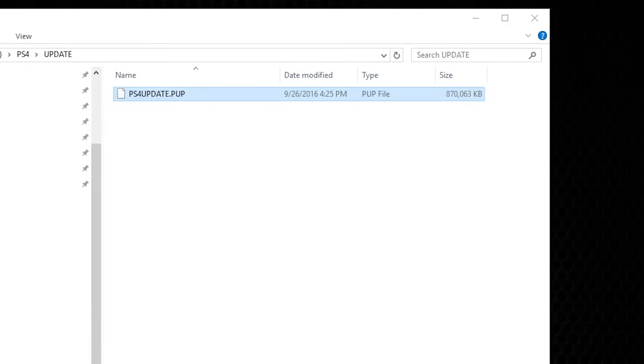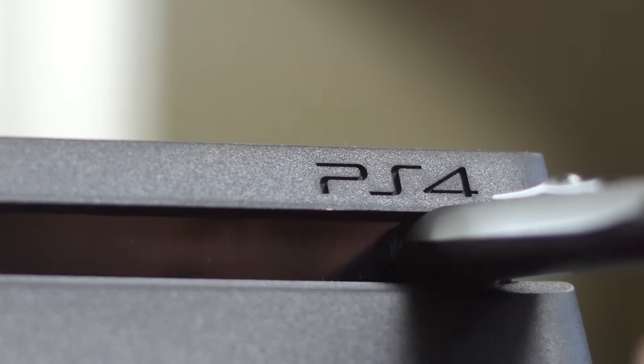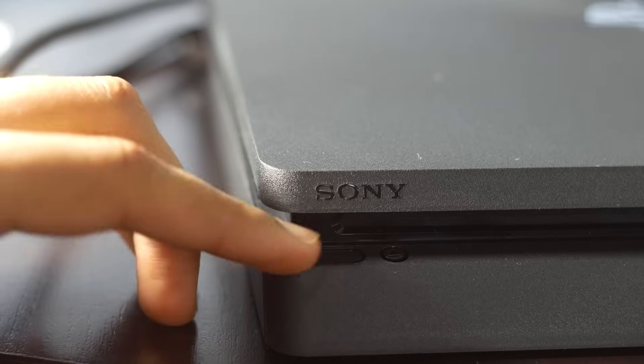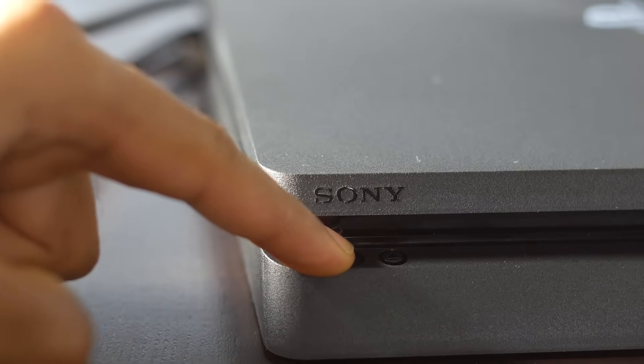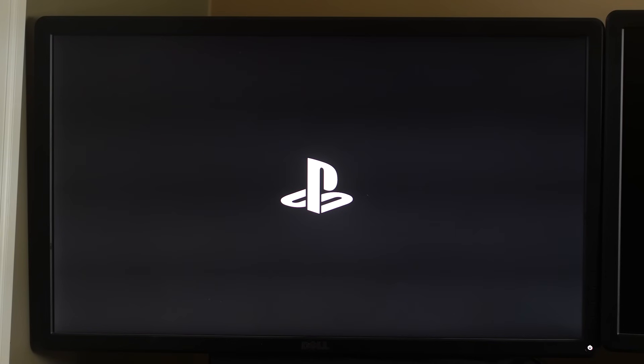Once that's done, insert the USB thumb stick into a free USB port on your PS4 with everything off. We're going to put the PS4 into safe mode to initialize the installation — hold the power button for about seven seconds until you hear a beep, and the console will boot into safe mode.